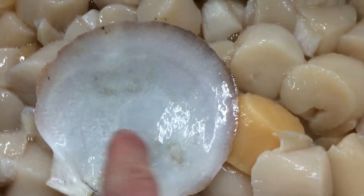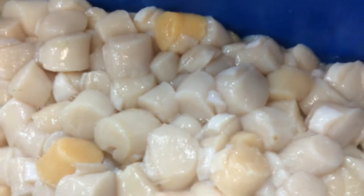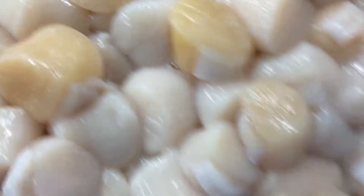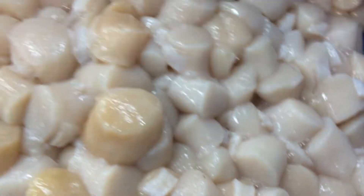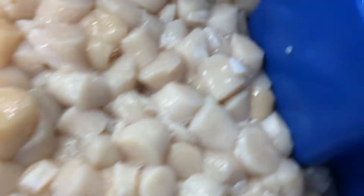Then it gets cut off the bottom of the shell and you can see the little scar, if you will. But some of these meats have this color — some people call them 'blushing,' like a slightly orange color. Some people may shy away from those, but some markets actually want them. It's just a natural pigment.